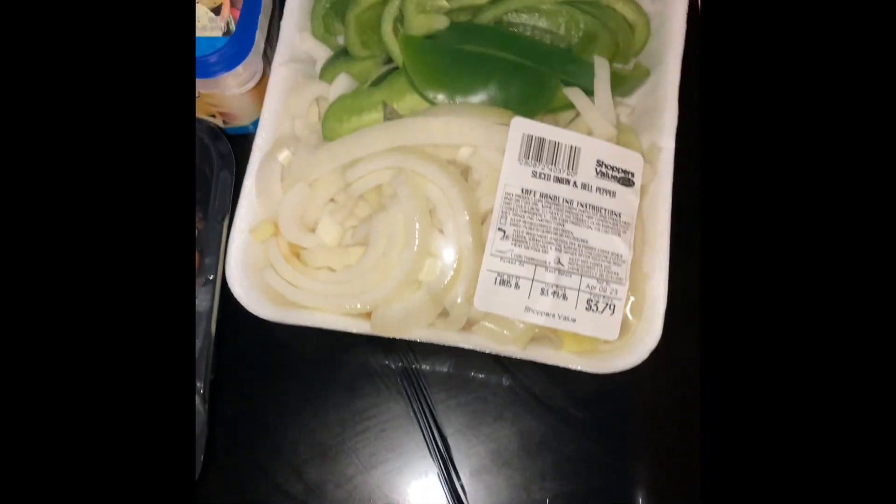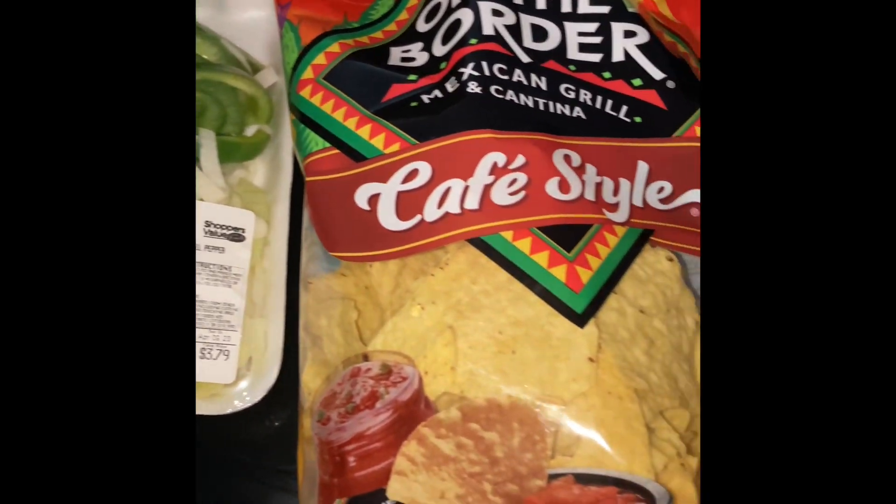The ingredients are steak, shrimp, chicken, bell pepper, onions, mushroom, tortilla chips, and queso cheese sauce.